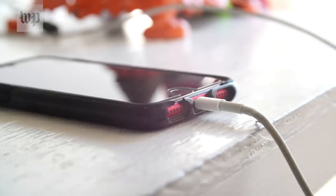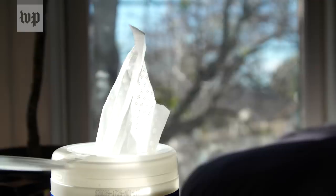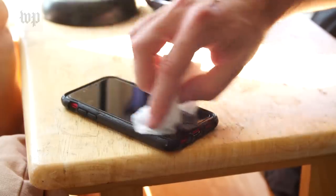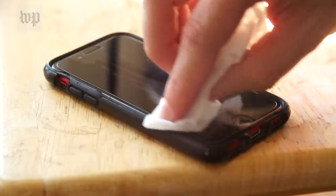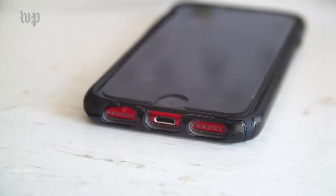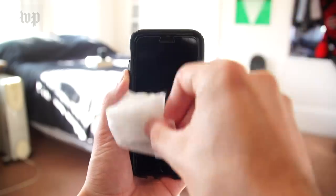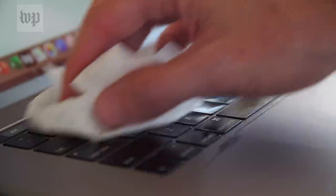First, if your device is plugged in, unplug it. Then, use something like a Clorox disinfectant wipe or anything with 70% isopropyl alcohol to gently wipe down the surfaces. Be careful not to get moisture into any of the openings. Apple says it's safe to wipe down your iPhone's display, a keyboard, or other exterior surfaces.